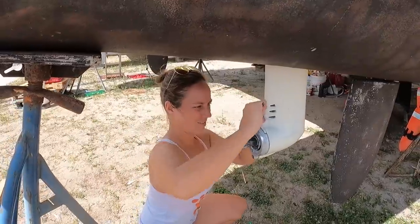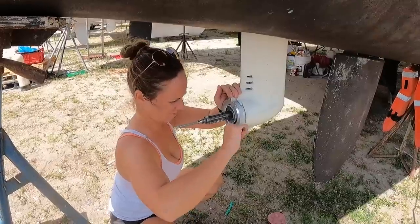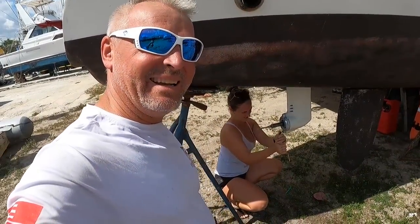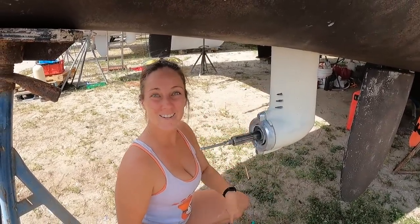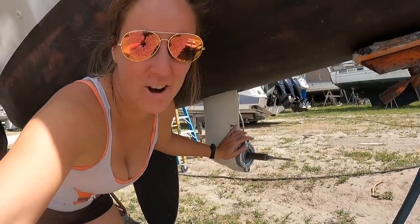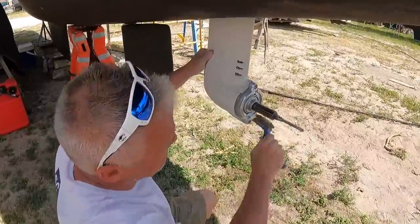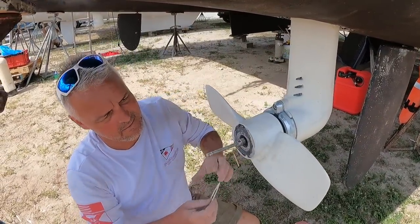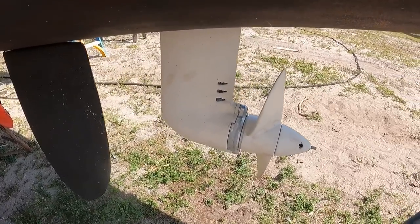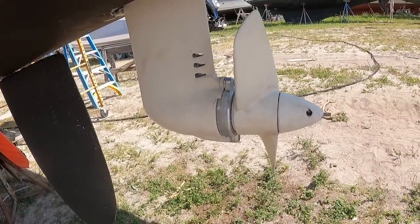Now you can put your sail drives back together. The zincs are now on. We got new props from our neighbours because they're going fully electric - stay tuned in upcoming videos as we show you that transformation. Look at that - one sail drive rebuild complete. Minus the locking nuts, sail drive complete. If we're going to do it, let's go.